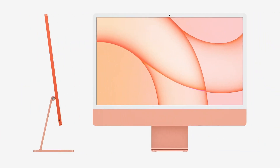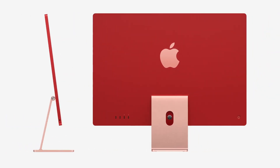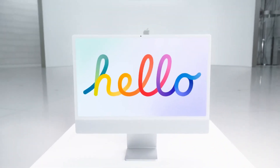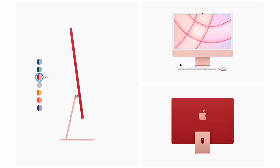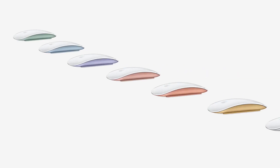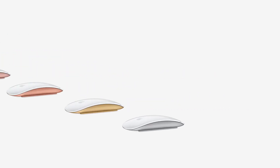There are 7 colors available. The front has a white bezel across all colors. The back colors are Blue, Green, Pink, Silver, Yellow, Orange, and Purple. The back has darker shades while the front is lighter. The keyboard, mouse, and trackpad also come in matching color shades.